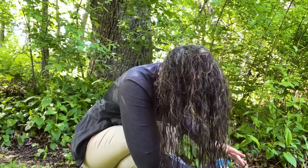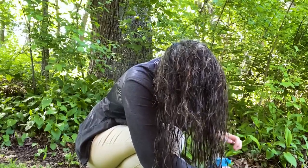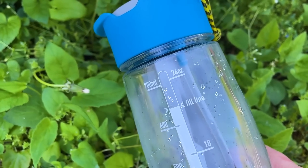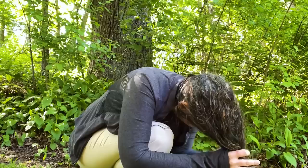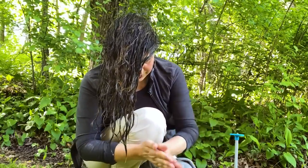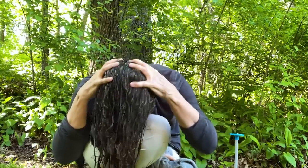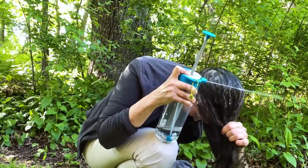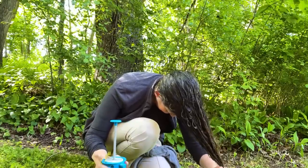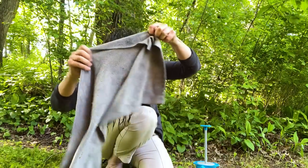I started washing my hair and then I realized I've never really filmed this. So when I don't have a shower, I have this gadget that sprays water out. I just wet my hair, then use bar soap that can be used for body or hair. It doesn't lather but I'm used to it now. And then just rinse it and wrap it. That is how I wash my hair.